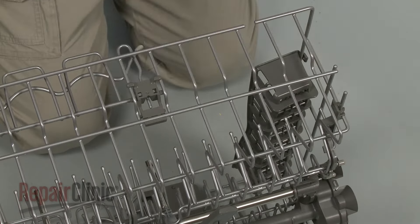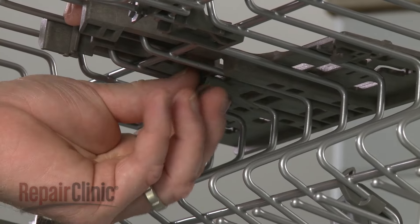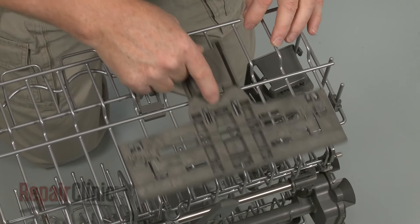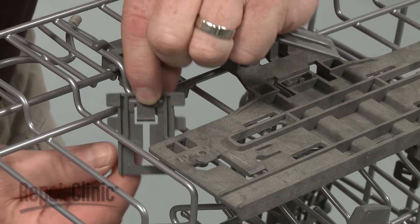Install the new rack adjuster by aligning it on the rack, then snap the stop clip into place to secure. Replace the front and rear support straps.